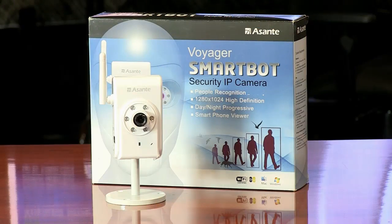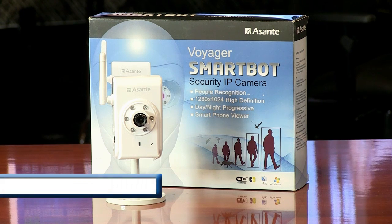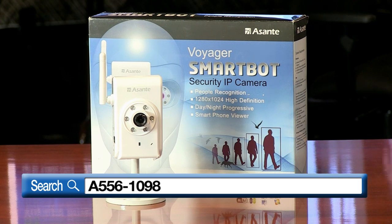This is Senior Editor Lonnie Paul, thanks for checking it out. For more information on the Asante Voyager SmartBot Security IP camera, just type A5561098 into any search engine or check it out on tigerdirect.com.